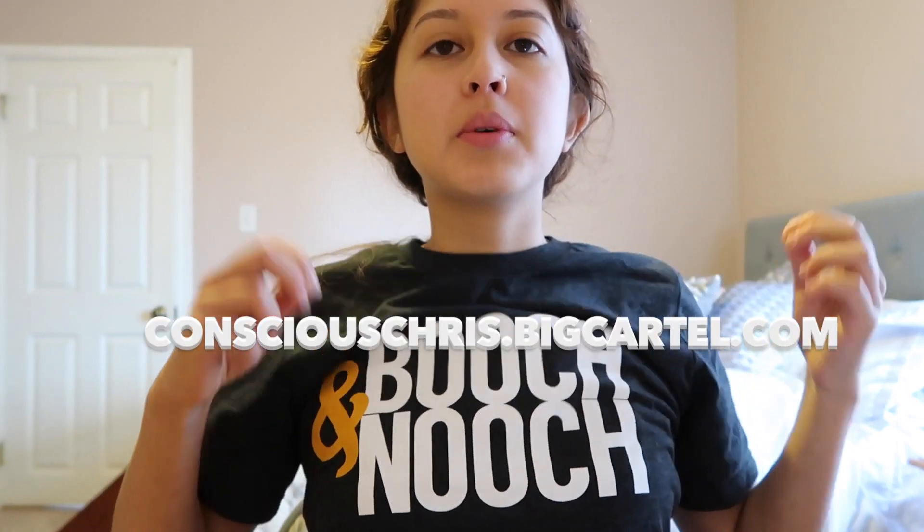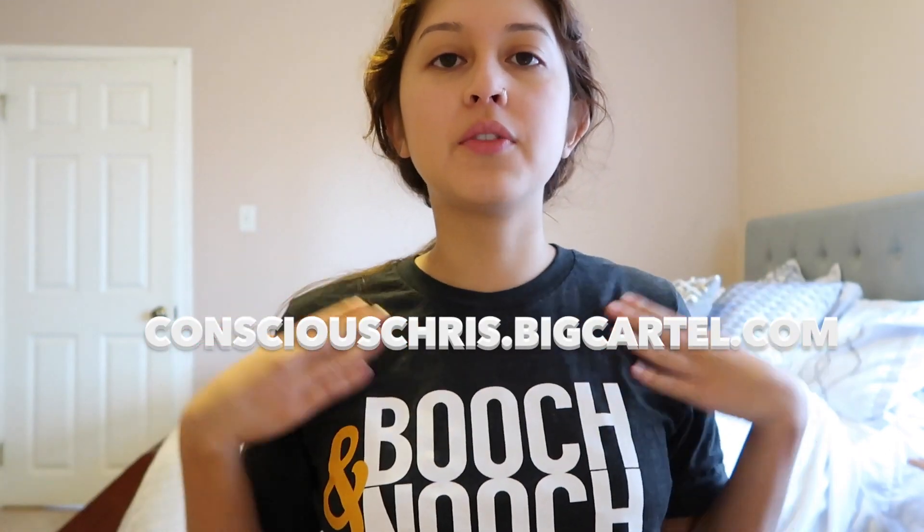Booch and nooch — Chris makes these t-shirts. Booch is kombucha, nooch is nutritional yeast, so booch and nooch are like the two best things in the world basically. Chris made these shirts and he's actually phasing them out, so they're going to be no longer available. This isn't the original — it's the second run he did on better t-shirts.